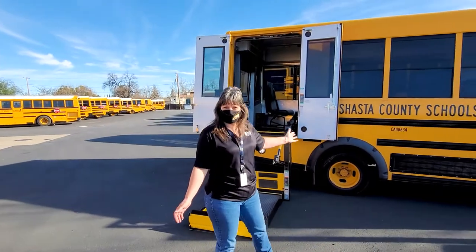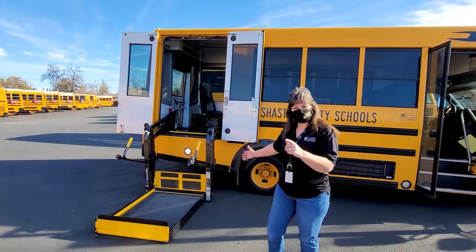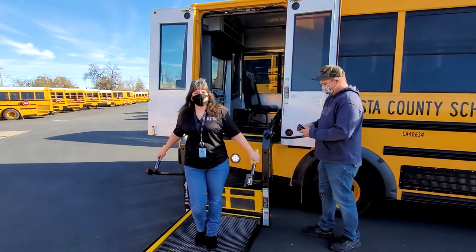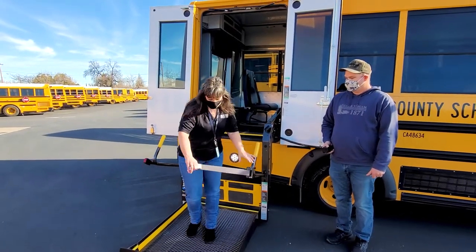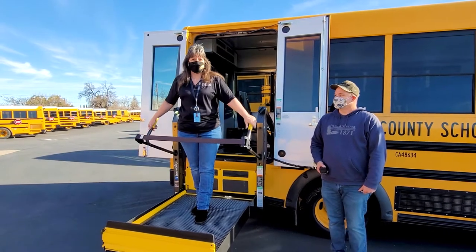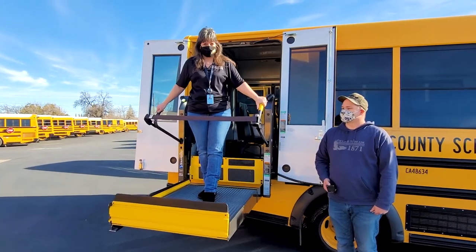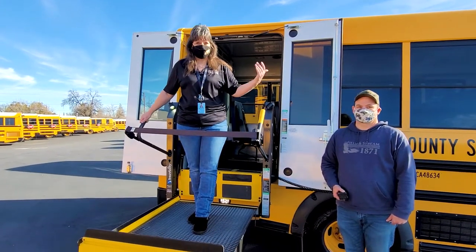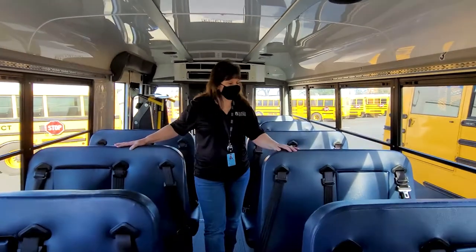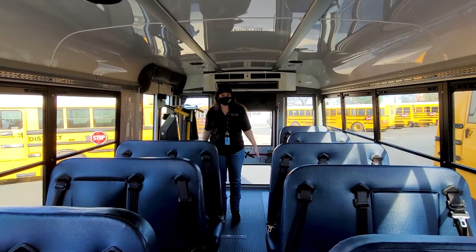Here's our third style school bus — this is a van-style school bus, and it has some special equipment that Sam is going to show us. This will help students who are even in a wheelchair be able to ride the school bus and still get to school with the rest of our students. This is called a ramp and this is how it goes up and down. This bus is even smaller than the other buses, and this is how we load our students — they come in through here and then we can put them back here and strap them down.